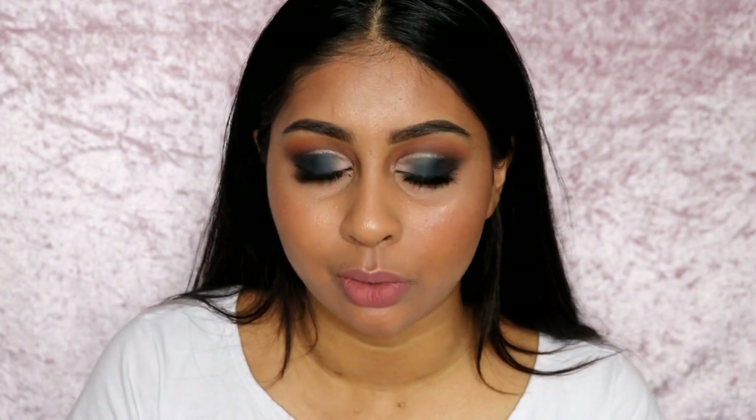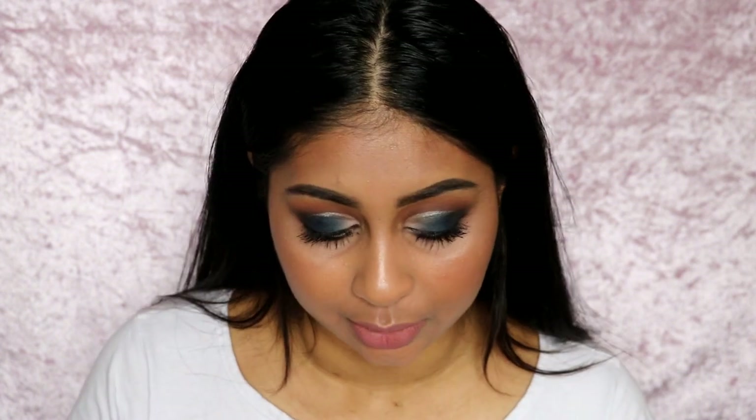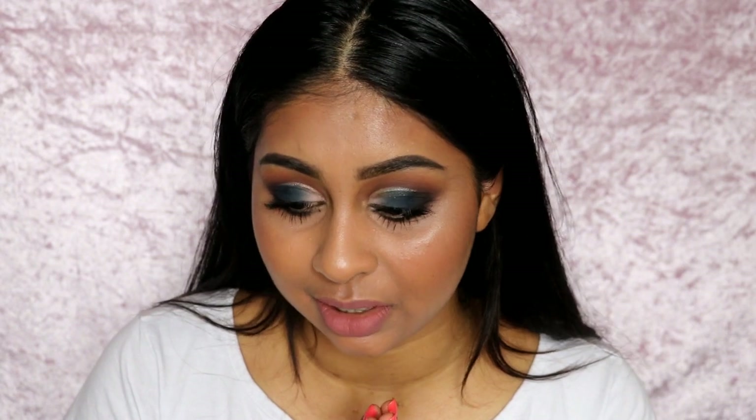I'm really impressed with the brand and products overall. The only thing I wasn't sure about was the foundation - everything else really surprised me. My favourites were the eyeshadow palette, the aqua molten eyeshadow, the bronzer, the mascara, and the tinted brow gel - I absolutely love the brow products. The highlighter is really pretty too, more natural than in-your-face. If you want a full review on the foundation let me know in the comments below. Thank you so much for watching - give this video a thumbs up, subscribe, and I'll see you next time!